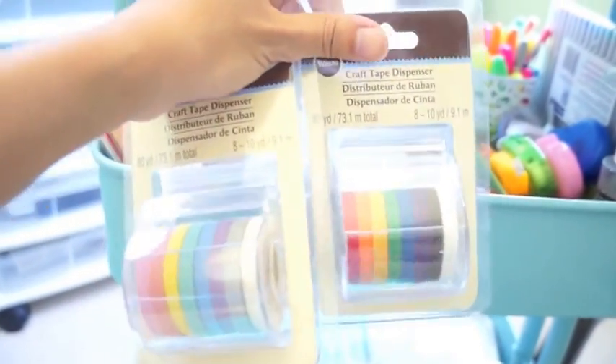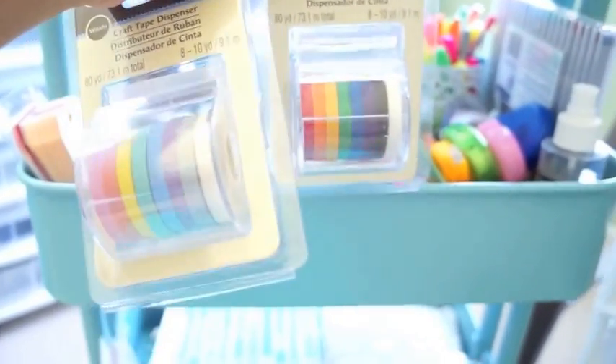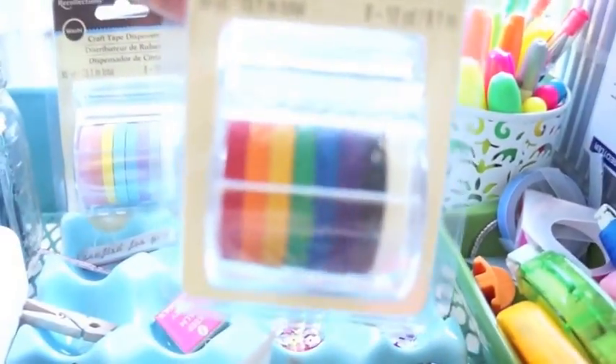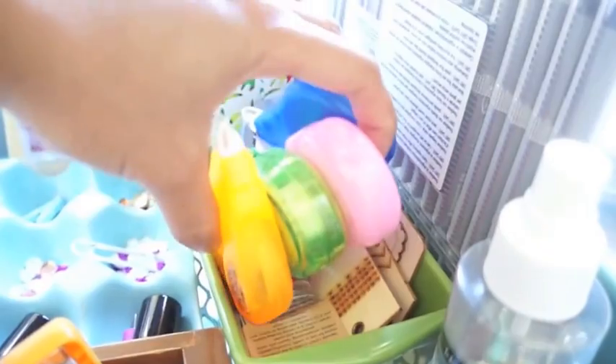Just an FYI, a lot of people have been asking where I get my thin washi tapes from — they're from Michaels. I think they discontinued them, so they don't make them anymore, so I bought doubles. These are the pastel ones and these are the bold primary ones. Also in here: my permanent markers, my Staedtler pens, white out, glue, and some wood veneers.